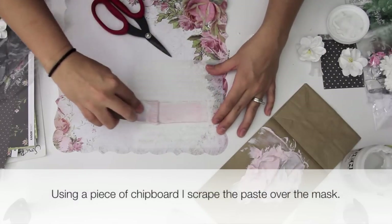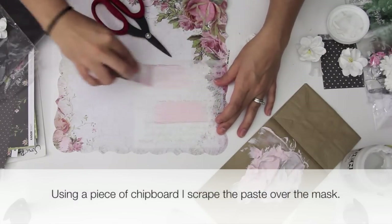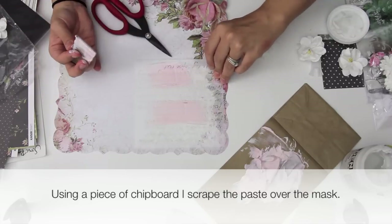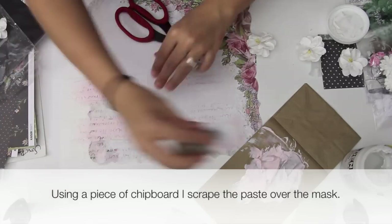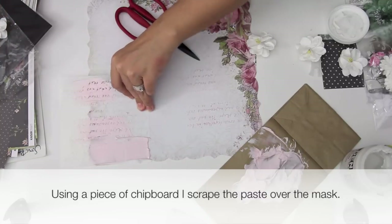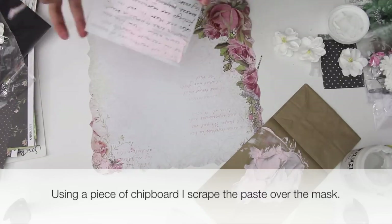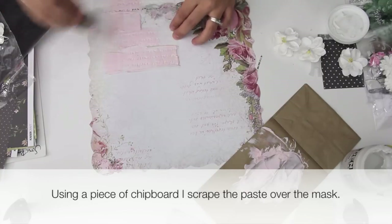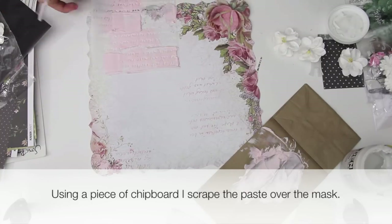I'm now taking that paste and I'm using a mask or template, just running the texture paste over the template randomly, and I'm doing it very thick. I want to have a lot of texture on this page in the background, and the pink is not too bright or too dark so it's going to be very subtle on the back.